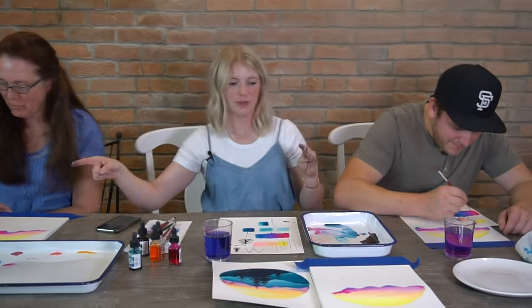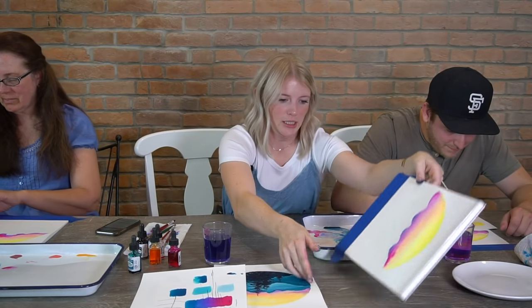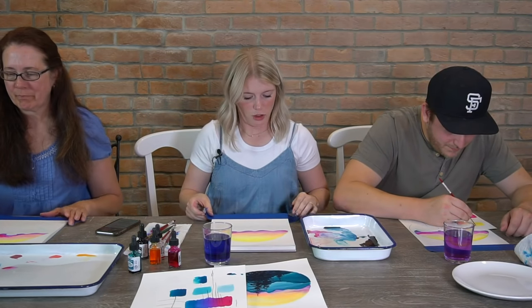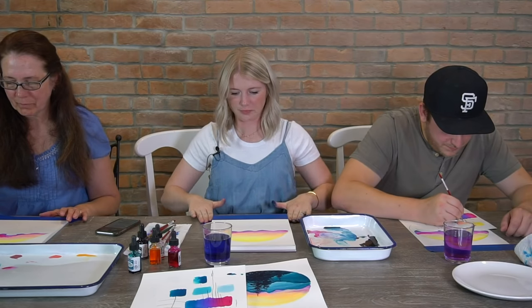That looks great! Okay, we're going to take a break from trees and go back to this because we need to put in our first mountain. We have dry time in between each layer, so don't worry — we're not done with the trees, we're just going to put in our last mountain.